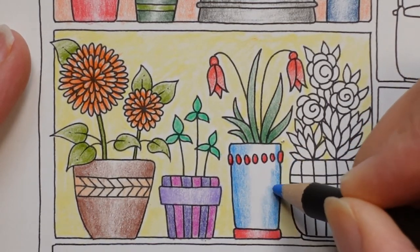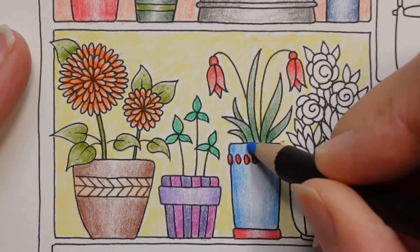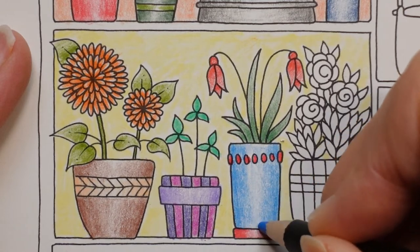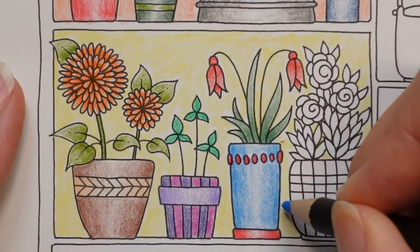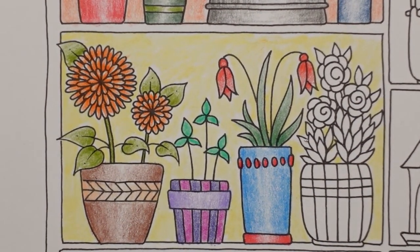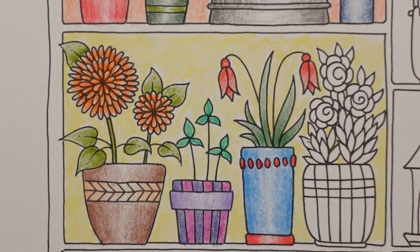My colour cubes arrived yesterday — Sarah Rennie-Clark's colour cubes. I emailed Sarah Rennie-Clark's team and asked if I would be allowed to use them for videos, because if I keep using a colour cube card for lots of videos you might not feel like you want to buy them. But they said they were quite happy for me to use them in videos as long as I credited Sarah Rennie-Clark, which is absolutely fair and of course I would do that anyway.